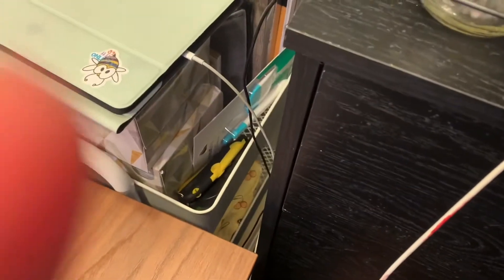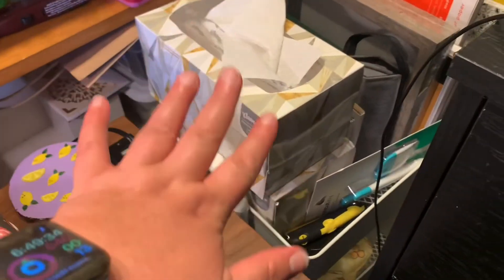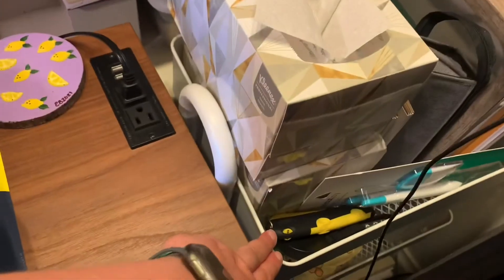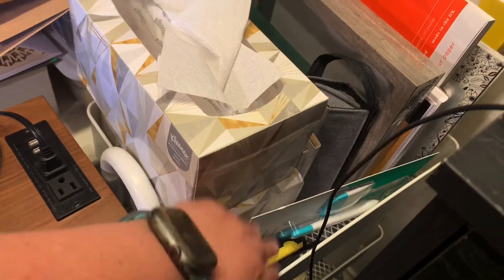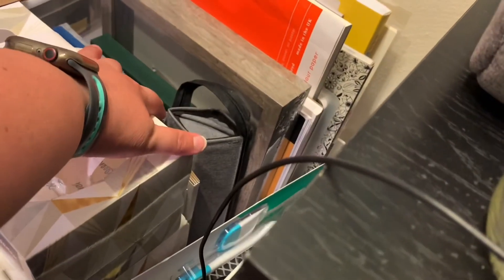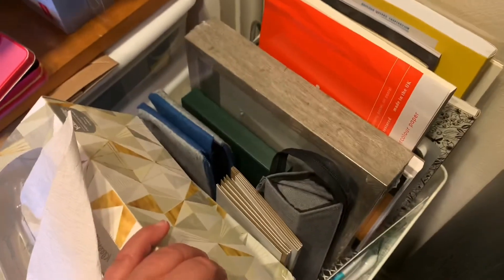I have a three-legged cart here. Of course this is my iPad. You have paper towels, a box cutter, and some Cricut Joy tools that I haven't even opened yet.